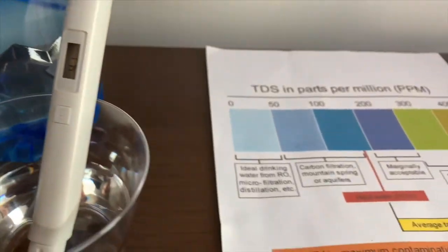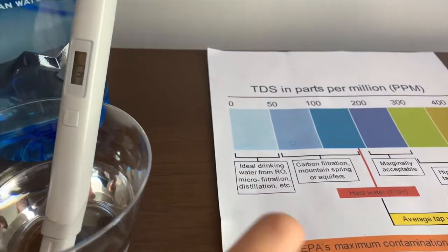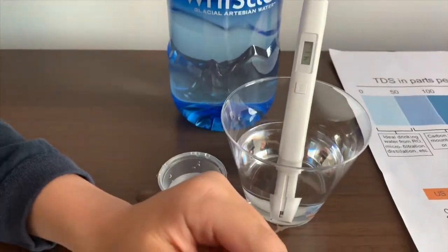42. That is ideal drinking water. Now let's test the pH level.